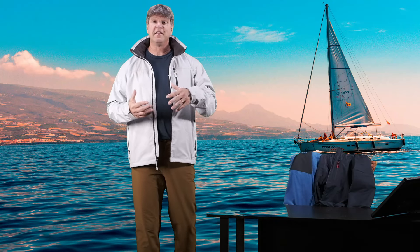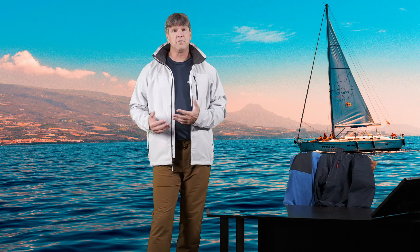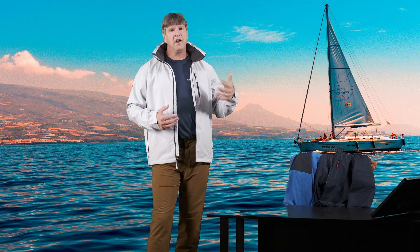Hello everyone. Thank you for taking the time to check out today's video. Welcome to my channel. My name is Chris. We talk about all kinds of outdoor apparel for activities like hiking, trekking, snowboarding, skiing, camping, fishing, all that fun stuff.